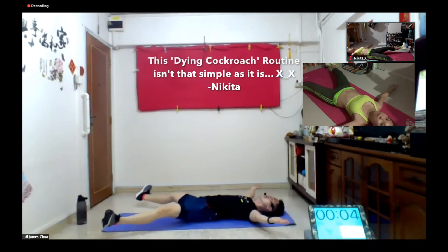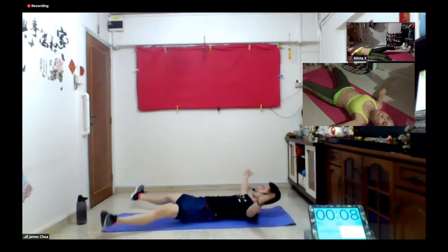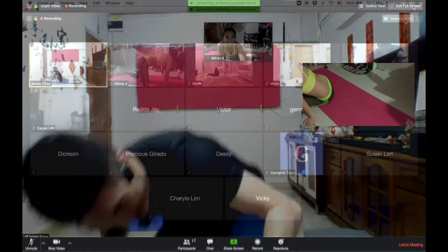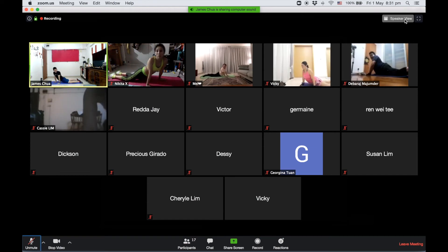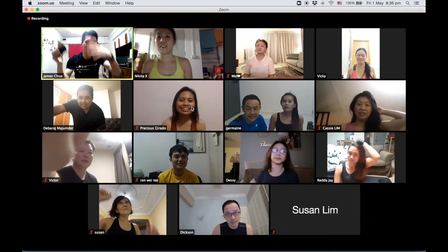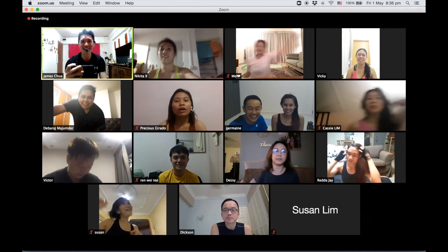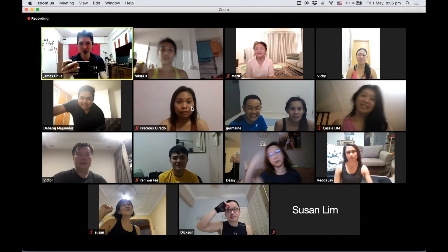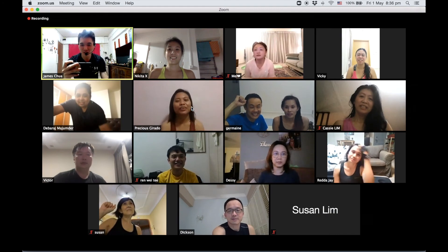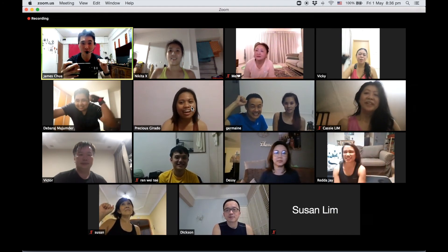Hell yeah! Hell yeah! Here we go. Ok, ready? We survive!